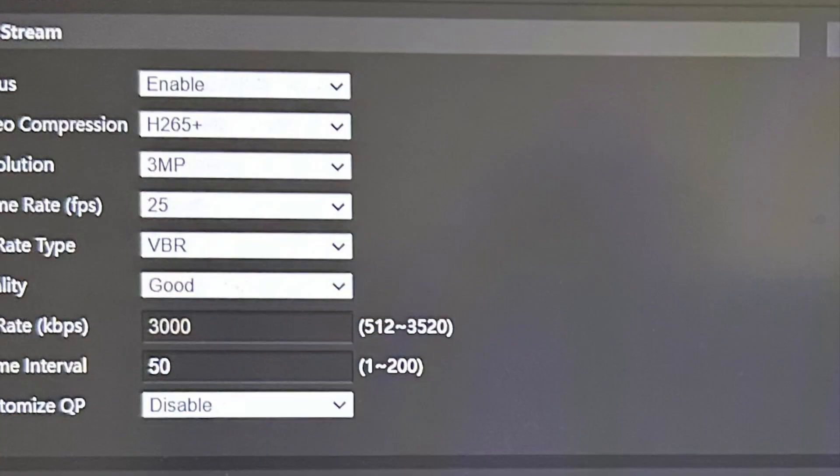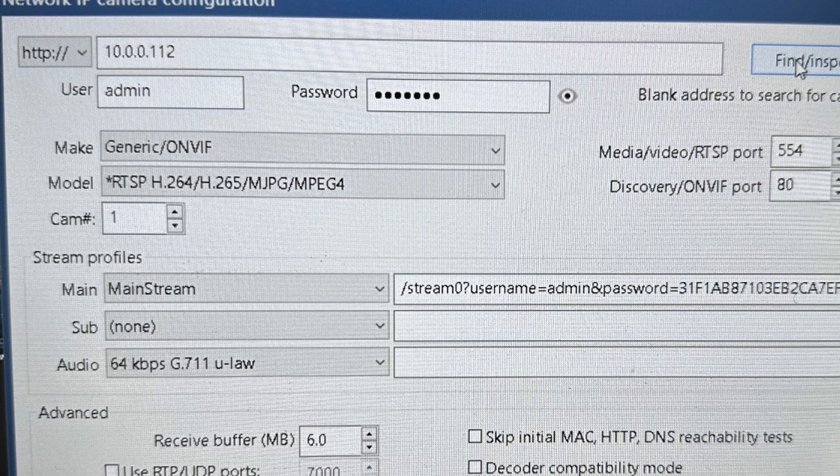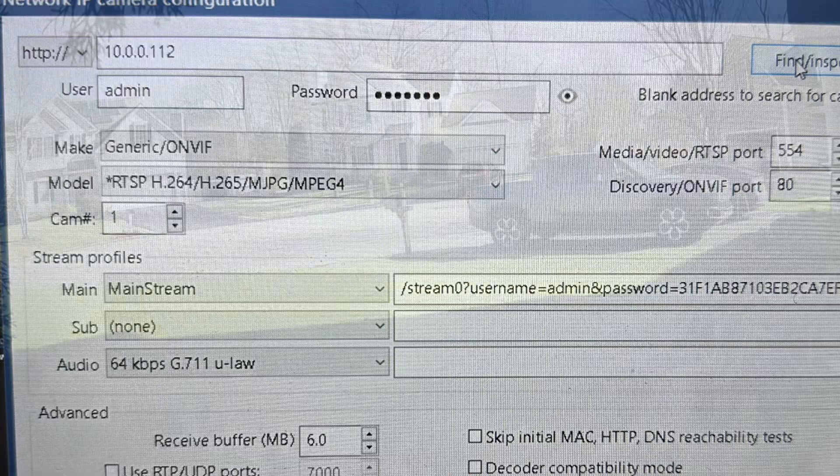The settings I have in the camera are H265 plus and 3 megapixel. This is what I got working with Blue Iris. You have to just use HTTP, the IP address, admin — the default password is 123456 — and then generic ONVIF. This will work.